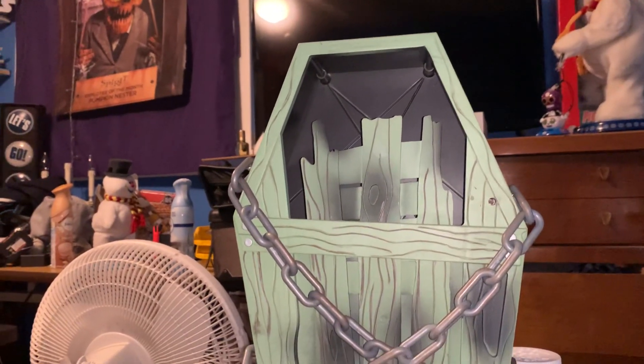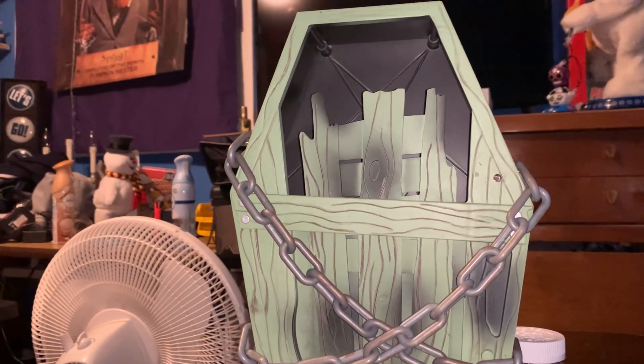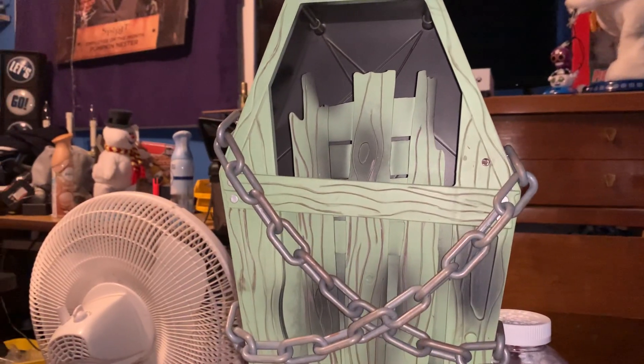My grandma used to have one of these. She probably still does, but we don't know where it is. She kind of has dementia now, so she's definitely not going to know where it is. But yeah, it just kind of disappeared along with her candy bowl.